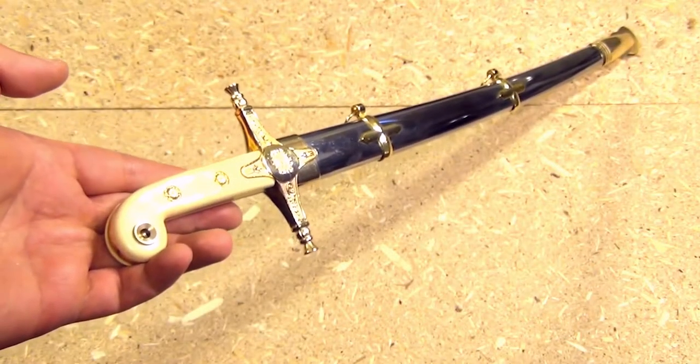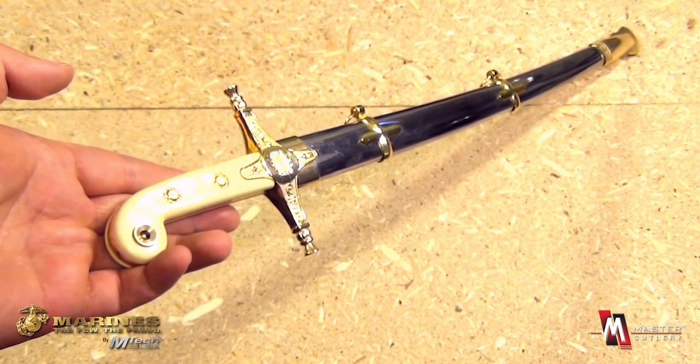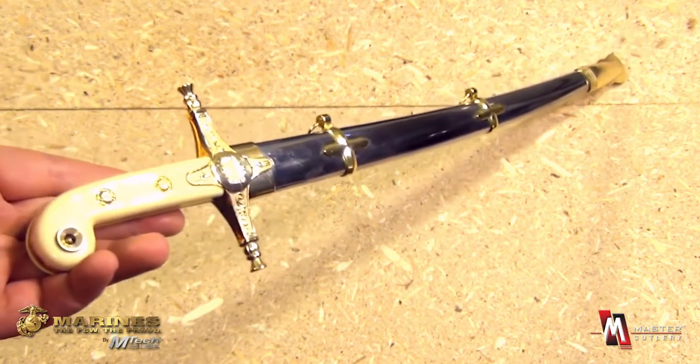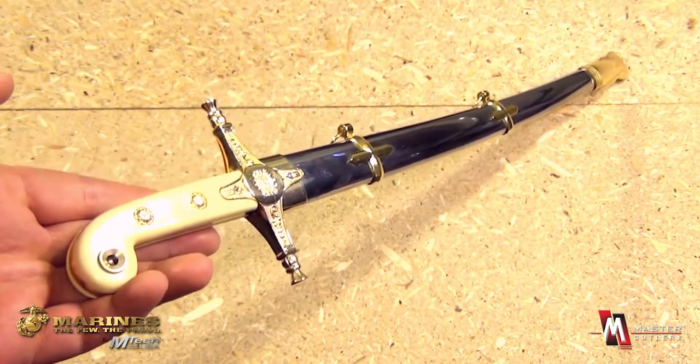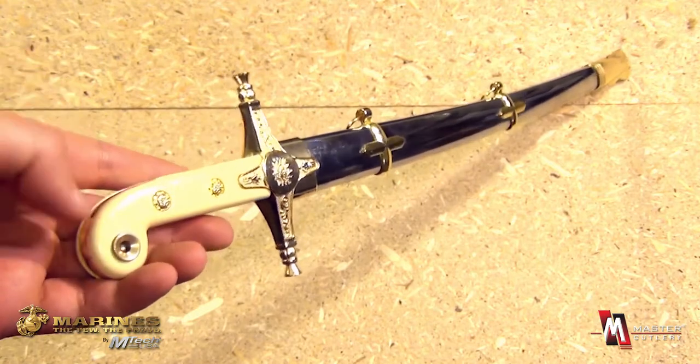From Master Cutlery we have an incredible piece here. This is item number M1016. It is a Marine Corps themed short sword, modeled after the dress swords that are used by the Marines.